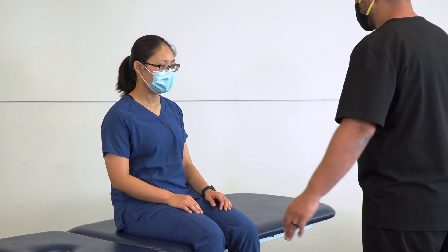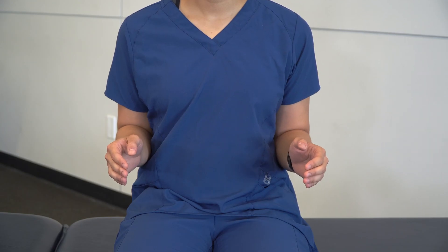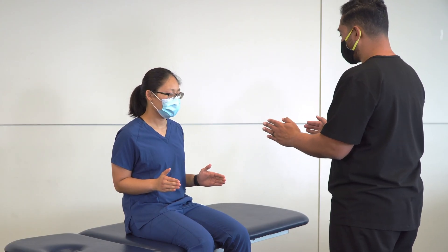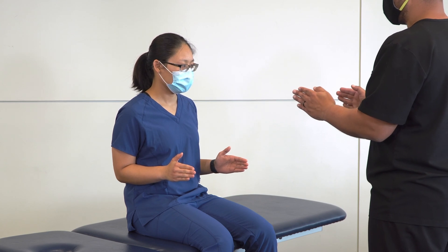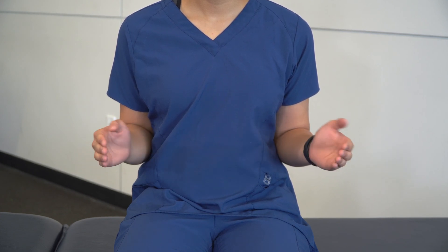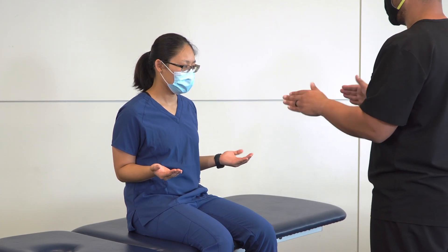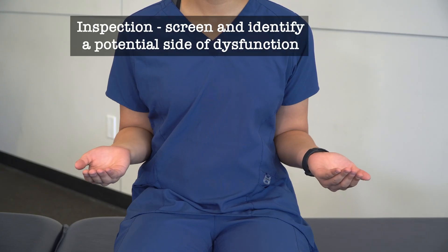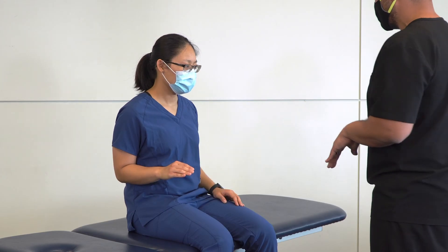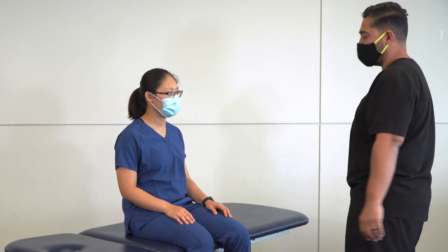Have the patient tuck their elbows to their sides and bring their hands in front of them, starting in a neutral position. Then we're going to go through supination and pronation — it can be helpful to demonstrate for the patient so they know what to do. We ask them to flip their hands over and back, observing for any asymmetry that indicates somatic dysfunction on one side. I'm noticing that on the right side she seems to not pronate as far, so we'll focus our attention on that right side.